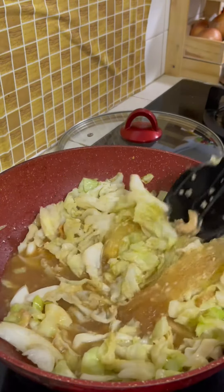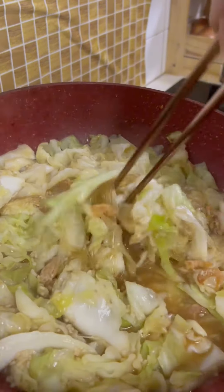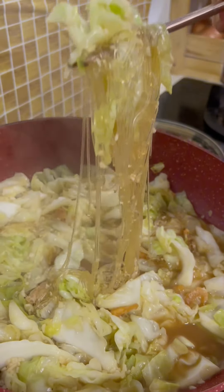Mix them well together and simmer on low heat for about 5 to 10 minutes, depending on how crunchy or how soft you want your cabbage to be.